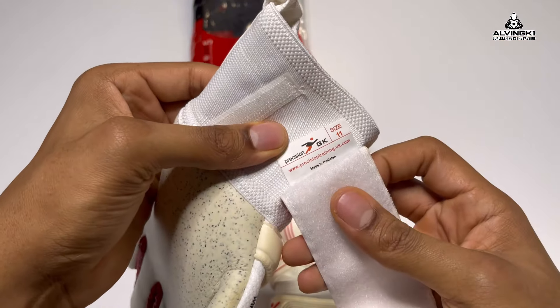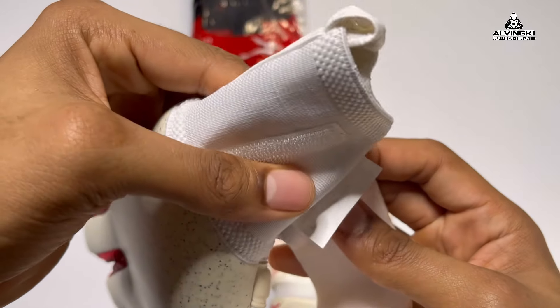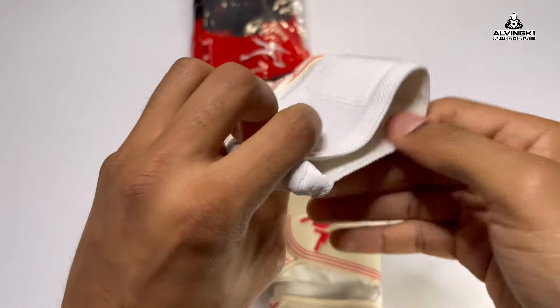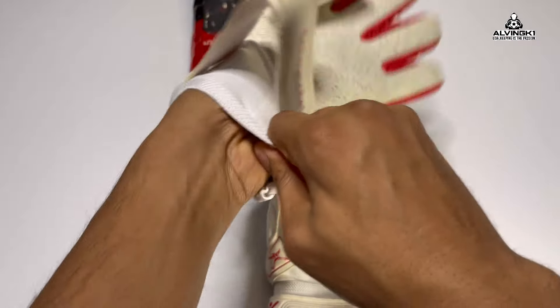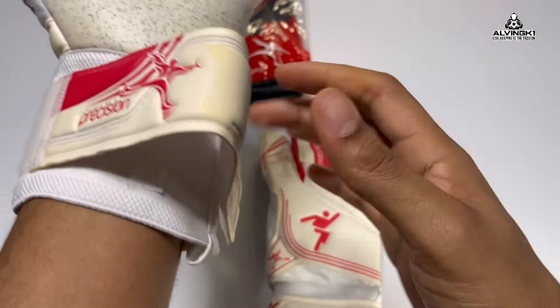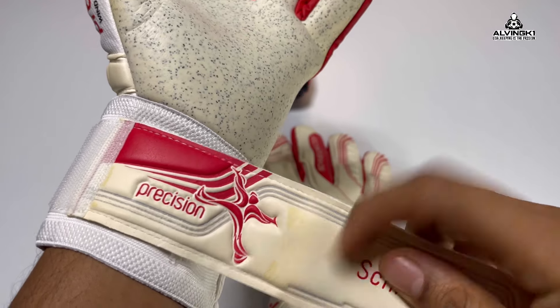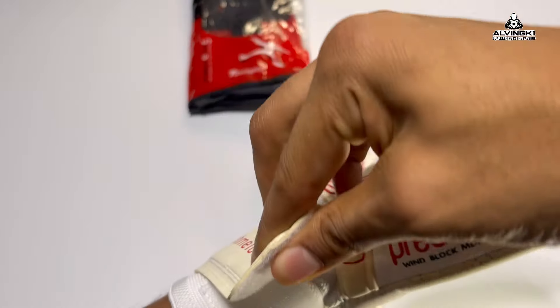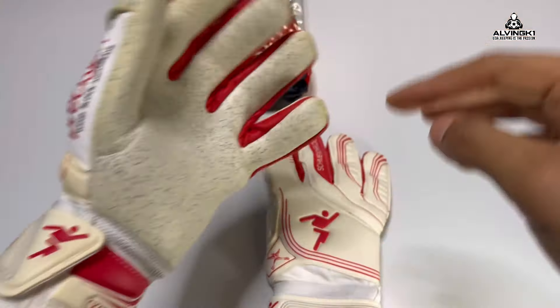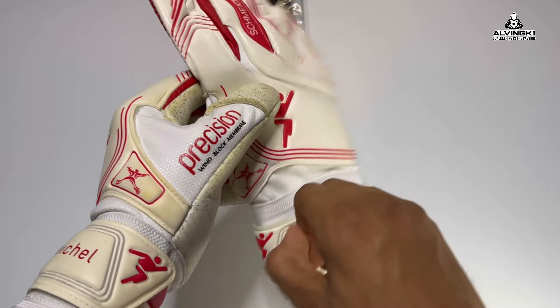Looking at the labels — standard stuff: size 11 and the brand name, nothing else really. Putting the gloves on with the wrist entry — nice textile wrist entry, easy to get into — but as you can see from the wrist strap there's a bit of discoloration just generally from the age of the glove, from 2016, and not being kept in a plastic bag — this is what happens unfortunately.